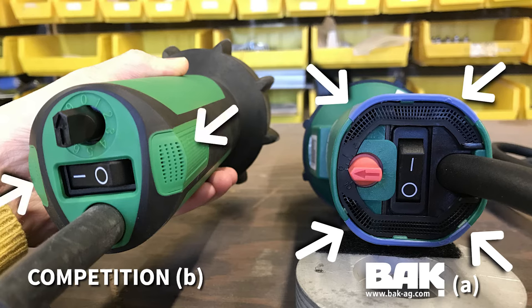Image B shows the competitor's air intake and filter on the handle, which can be easily blocked by the installer's hand grip, limiting or preventing the necessary air intake and potentially causing cold welds.